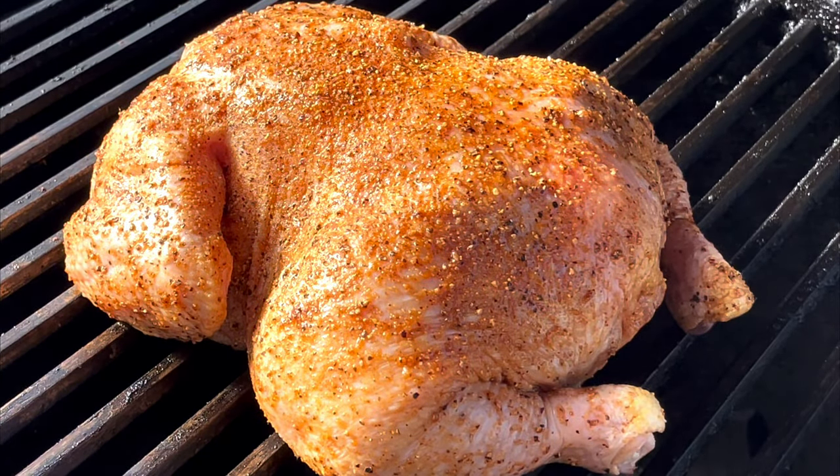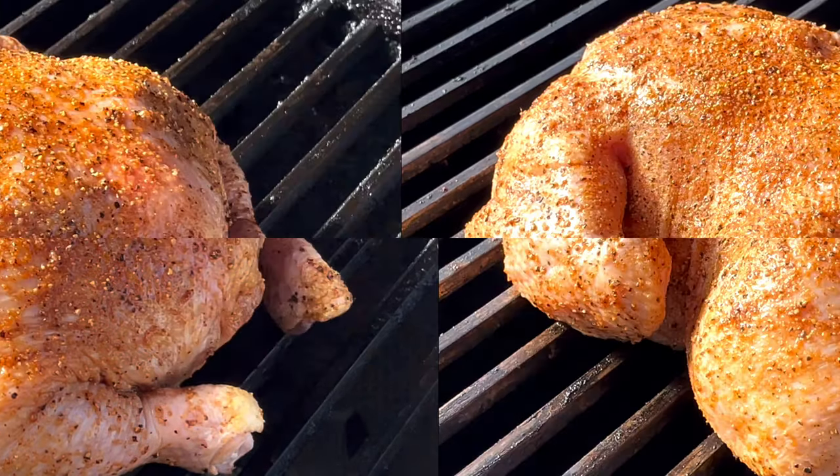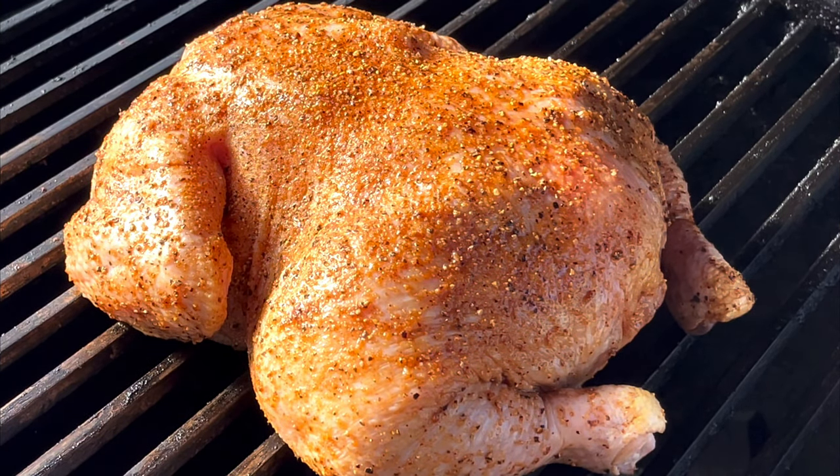All right, folks. We got that chicken put on the Blazed Kamado. We're not running the diffuser plate or anything like that, just going straight over the coals. I went ahead and flipped the chicken about halfway through the cook just to get more even cooking. I'm going to try to make this quick because the Hogs are only down by one point to Gonzaga right now in the Sweet 16. So let's go take a look at that chicken and see where we are.